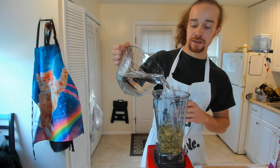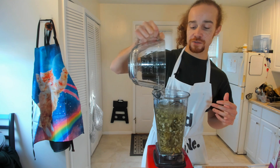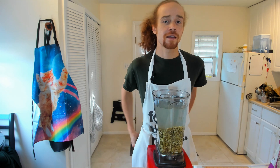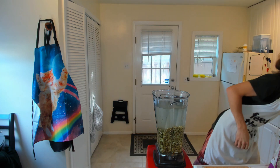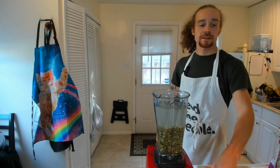I think it's important to use filtered water mainly because there are things in our water supply that are not awesome — mainly fluoride and chlorine, but there's also pharmaceuticals and all types of random stuff that gets into the water supply. So I highly recommend filtering your water. I like to use this zero water filter. These are pretty handy and they will take out the contaminants.